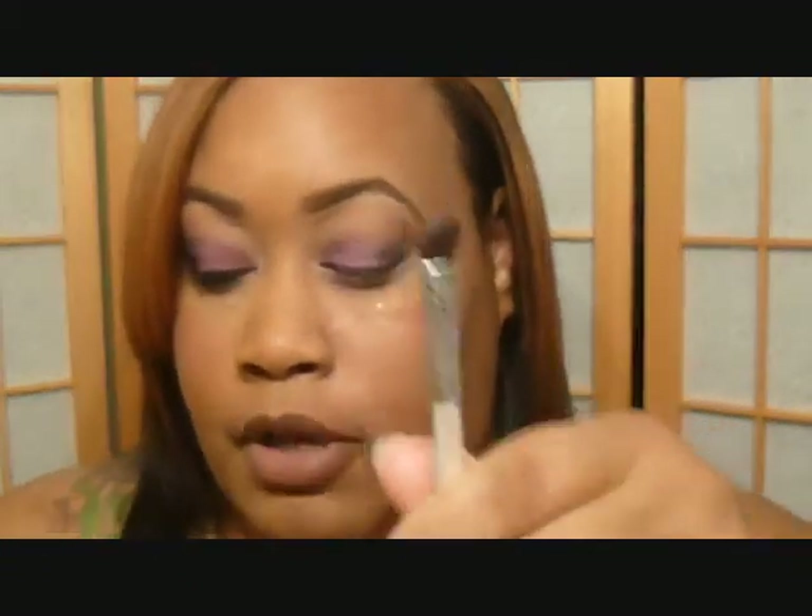Now I'm about to go back and put some more color where I probably wiped it away. I'm getting the S&M first, and I'm also going to spray with some Fix Plus by MAC to deepen up the color.